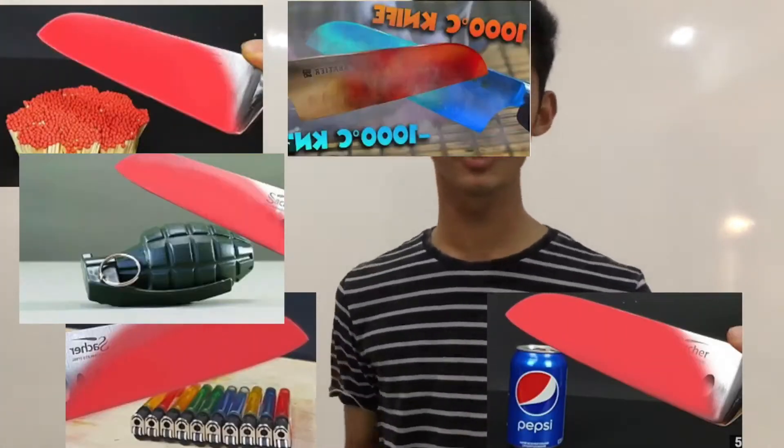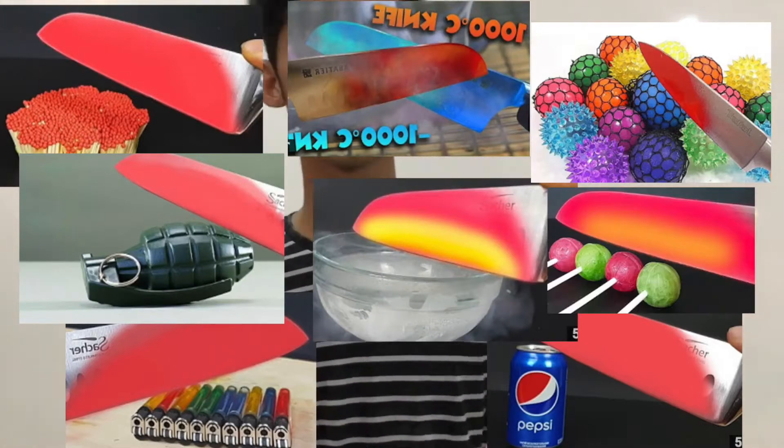As you have noticed on YouTube, there are so many videos showing the 1000-degree knife challenge, and it's happening even more often.